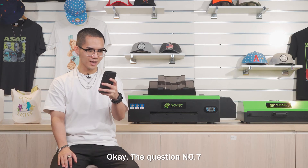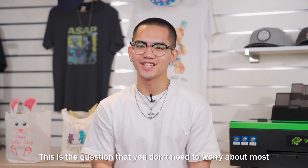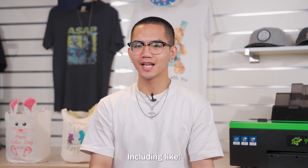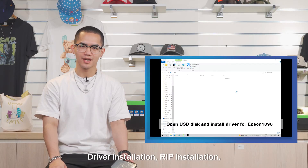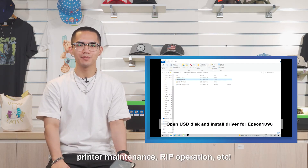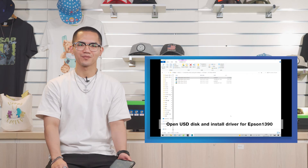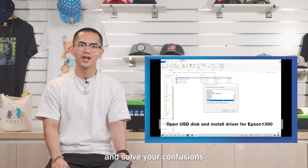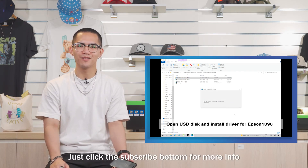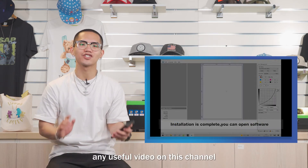Question number 7: what service do you offer if I don't know how to operate the printer? This is the question you don't need to worry about most. We offer complete demo videos including driver installation, RIP installation, printer setup, ink view, printer maintenance, RIP operation, etc., which will definitely help you a lot and solve your confusion. What are you waiting for? Just click the subscribe button for more info — don't ever miss out on any useful video on this channel.